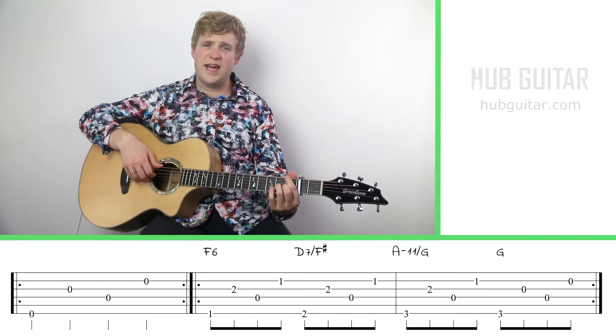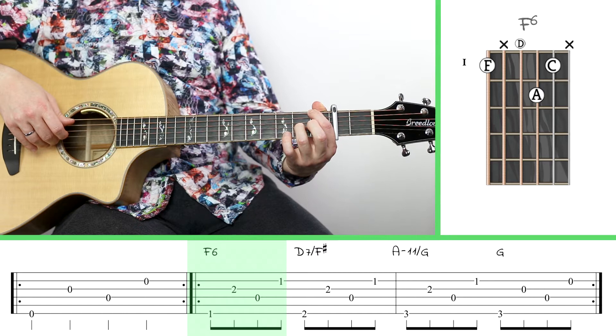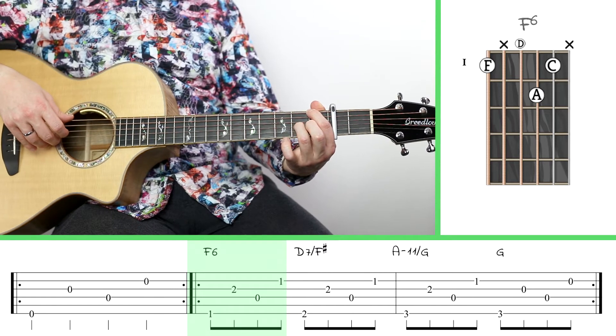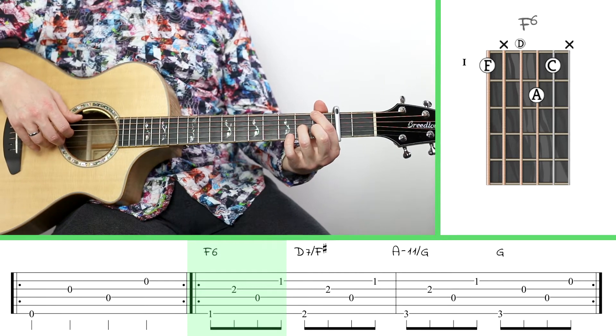The first chord is an F6, so we're going to put our index finger on the first fret of the big string, and we're going to put our ring finger on the second fret of the third string. And we're going to put our middle finger on the first fret of the second string.